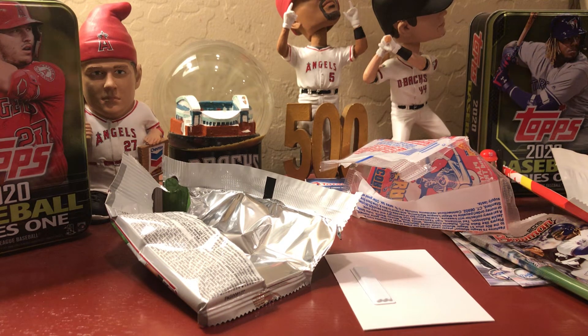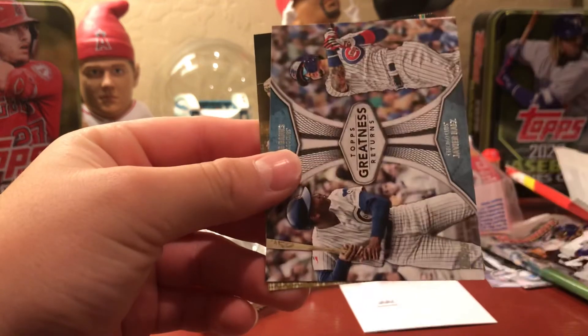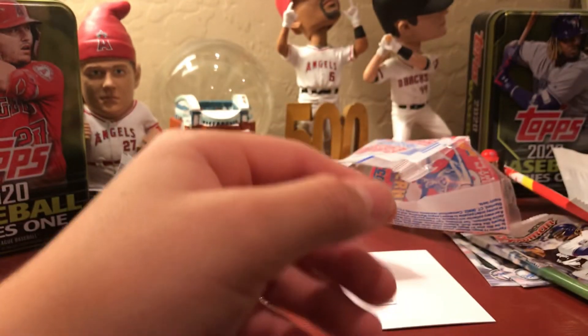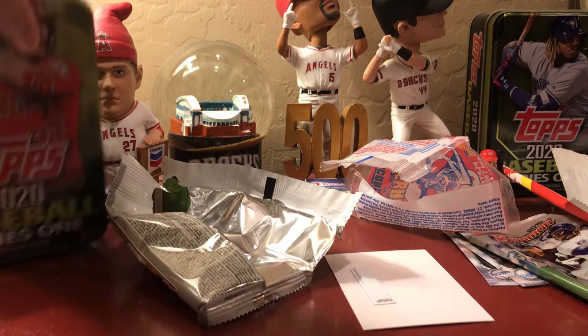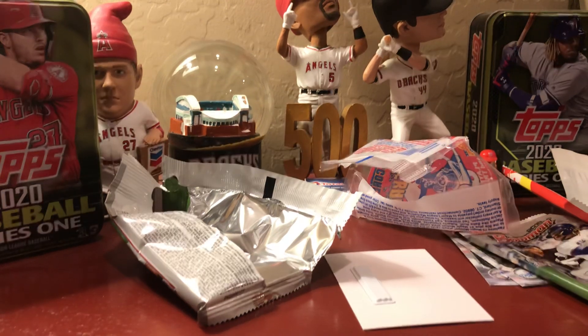Steve wraps up by asking Ben if it was fun to open — Ben says yes. Steve agrees it's still fun: it won't break the bank, you get eight packs, lots of different cards, and there is a chance to hit good cards. Highlights included a gold parallel, the Correa insert, Greatness Returns insert, and a scratch off. Steve says this was helpful to see what's in these so viewers can decide if they want to buy them. They don't usually do these repack videos but were glad to help. See you later!